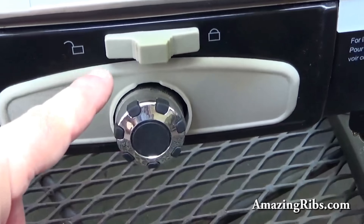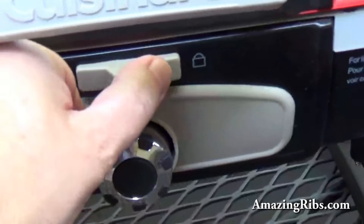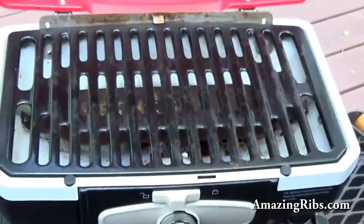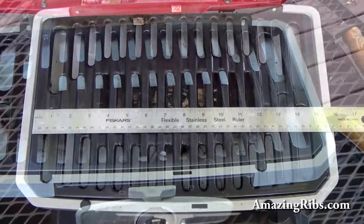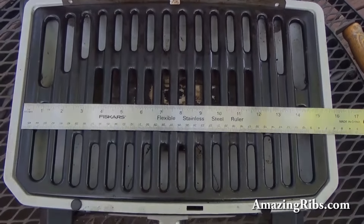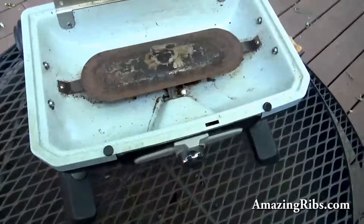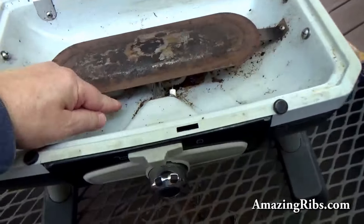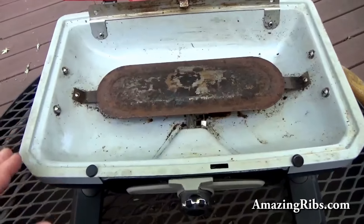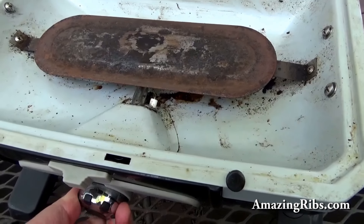There's a latch here that locks the lid shut for when you're carrying it around. And if you flip it open, you can access the grill. The cook surface is about 15 inches across. Remove the porcelain coated grate to take a look at the single pan burner. The flames come from underneath and this flat top kind of disperses the heat a little. You've got a piezoelectric igniter down there.